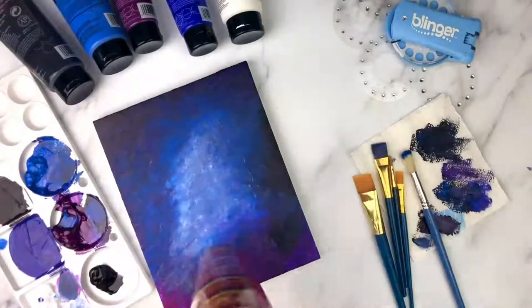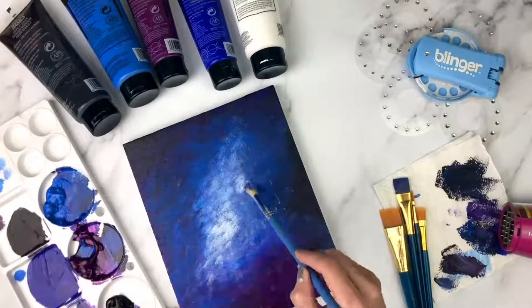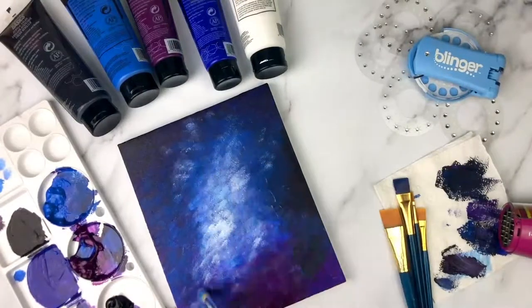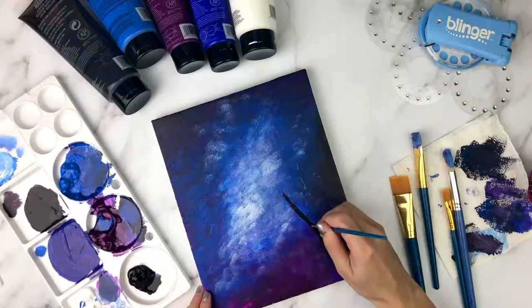Once you are happy with your dark blended background and it's fully dry, I like to go in and add some white to brighten up a few spots, since this is a pretty dark background. Once the background is done, we need to work on the foreground. You want your canvas 100% dry before you do this.